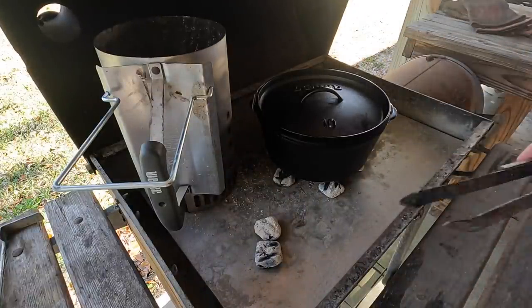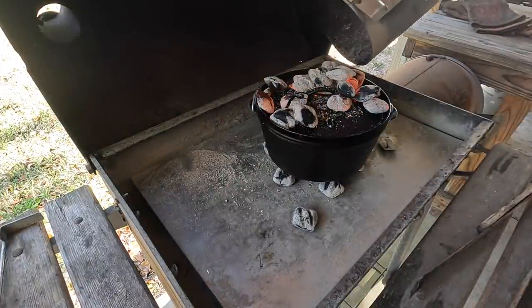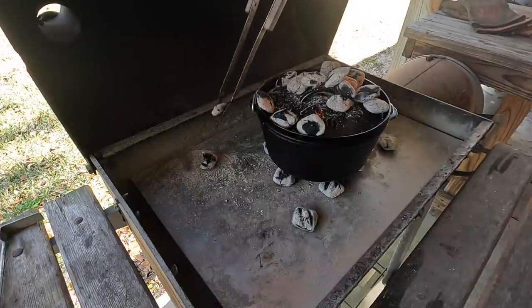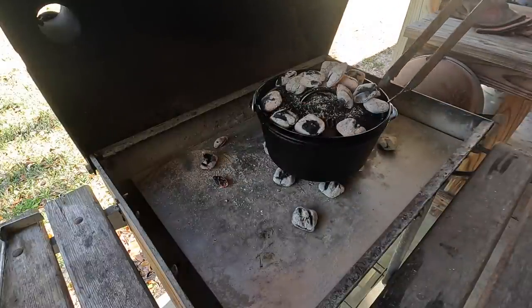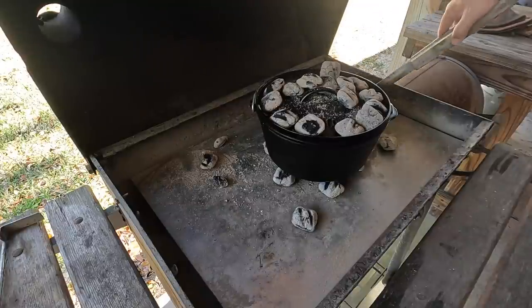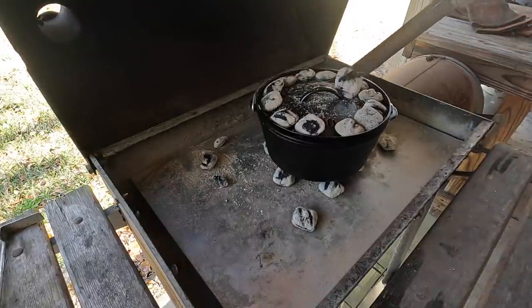So we've got six coals on the bottom. I'm probably going to have a few extra around the perimeter, and then I want to put about 10 or 11 on the top. The reason I like using charcoal briquettes is because they're all a uniform size, so you get an even heat. You can use real wood charcoal and it works just fine, but I think briquettes work better because you can regulate the heat better — with lump charcoal you get different sizes.